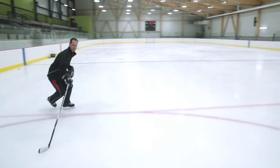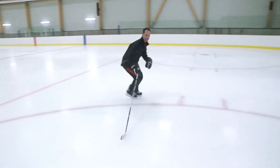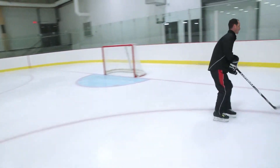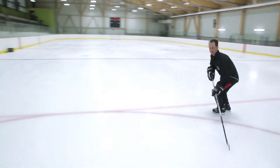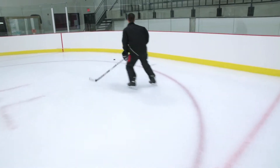You can leave your stick on the inside — that's one way of doing it, especially if you're learning the skill. This is going to bring your upper body towards the middle of the ice, making it easier to cross over.